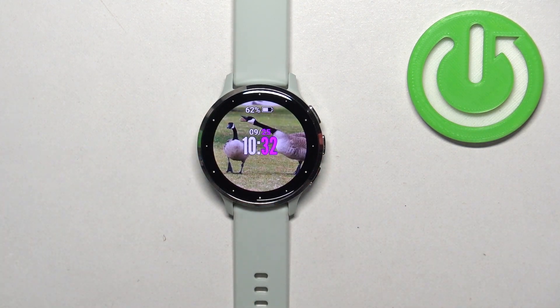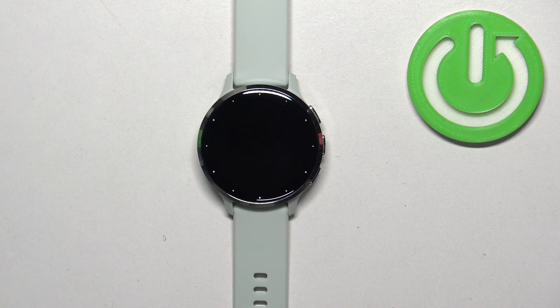And then you can press the back button to go back to the watch face. And that's how you enable and how you disable the Do Not Disturb mode on this watch. Thank you for watching. If you found this video helpful, please consider subscribing to our channel and leaving a like on the video.